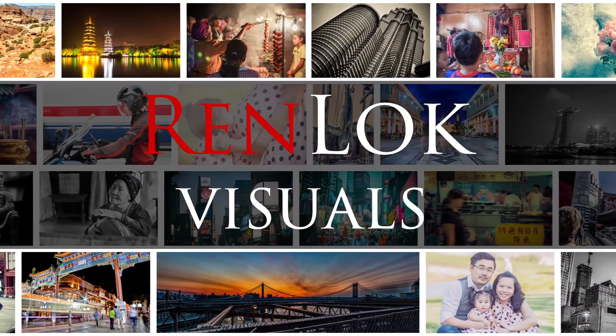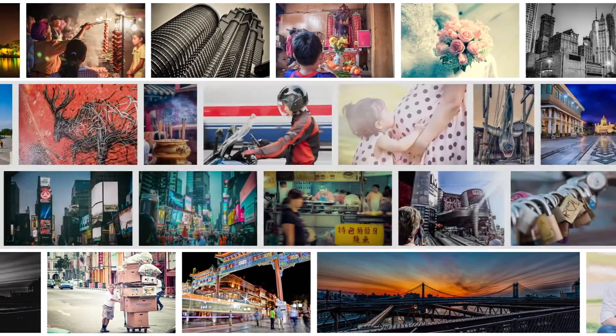Looking for a good bargain this holiday season? Let's dive in and take a look at some of the best deals for creative people like you and me. It's that time of the year when things are going on sale. If you're looking for a bargain to take your business or your creativity to that next level, it's the time to do it.